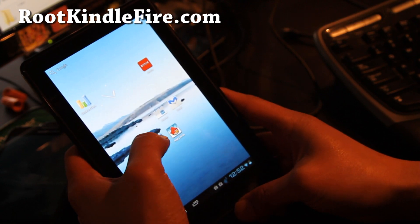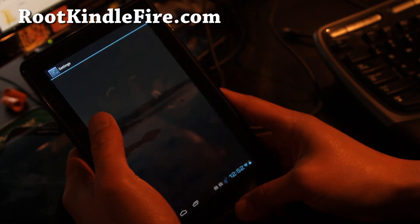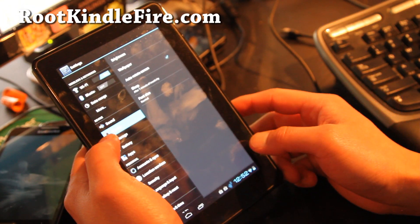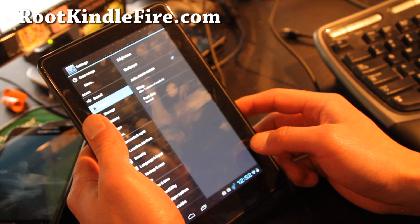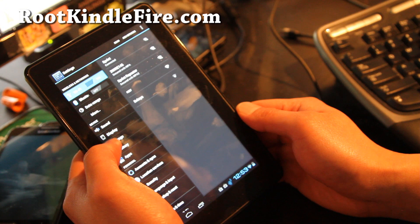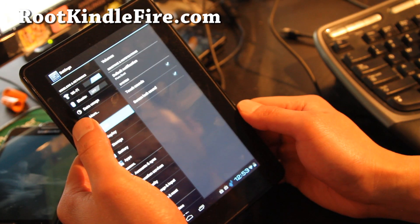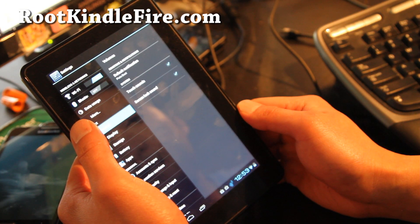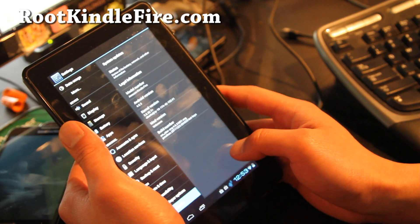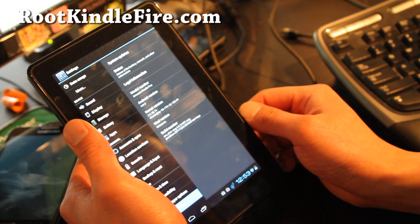Let me show you the settings here. Oh, I heard the sound — sound is actually working! That is weird, it's not supposed to work. You hear that? It was just working and then it just died on me; I don't know what happened. Touch sounds. So it's still in the works, but it is running Android 4.0.3.